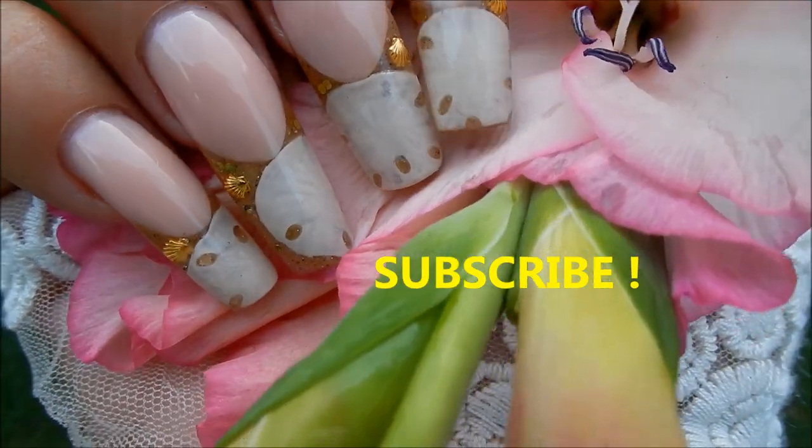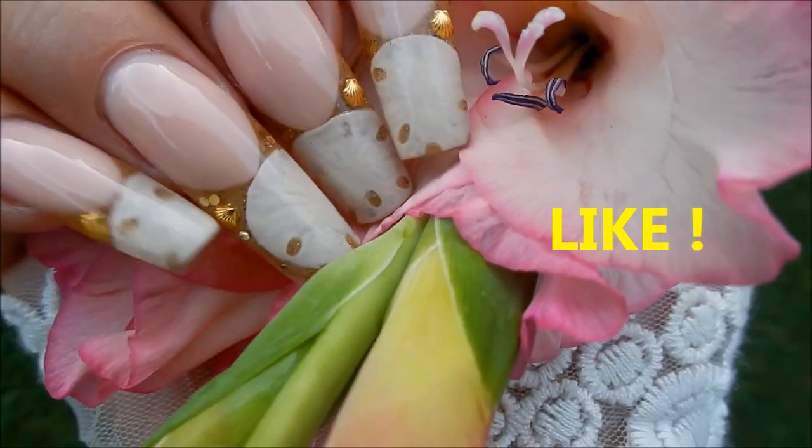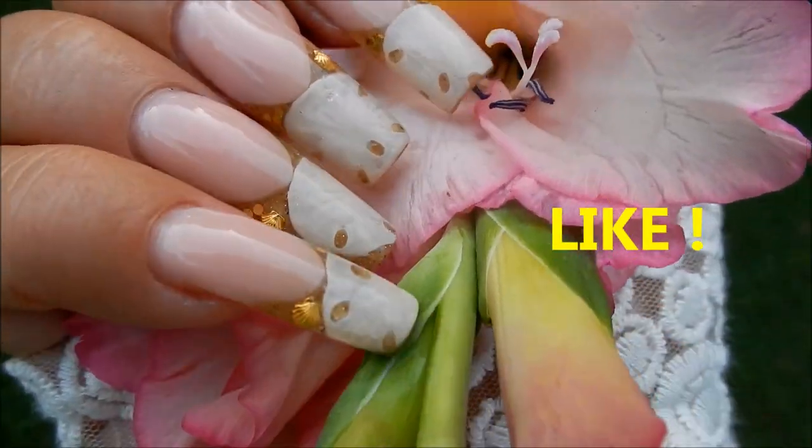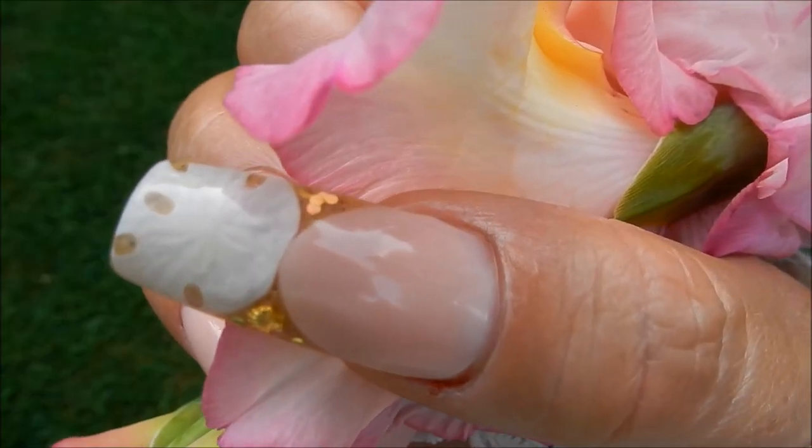Don't forget to hit that subscribe button and be sure to like the video, because every video view counts. Thanks again for watching, bye!